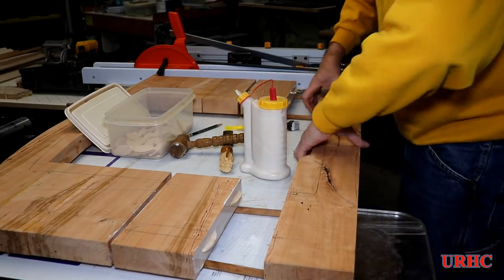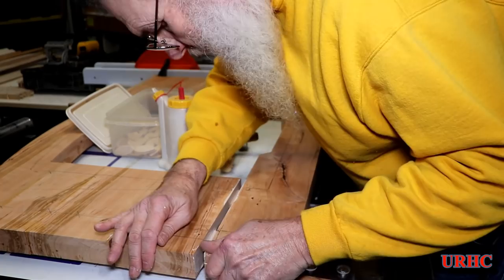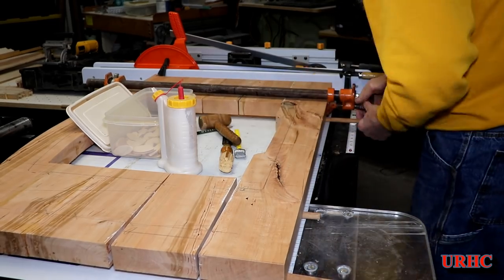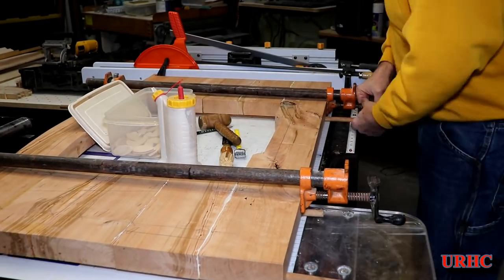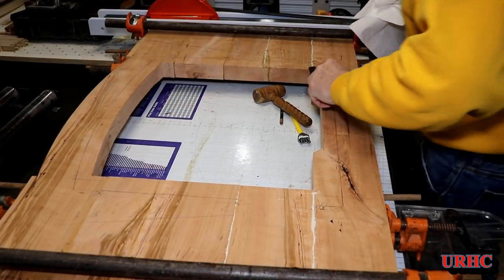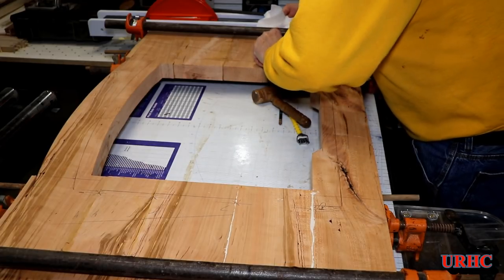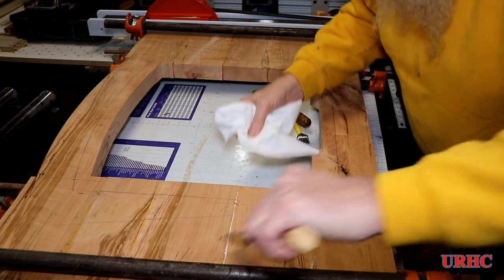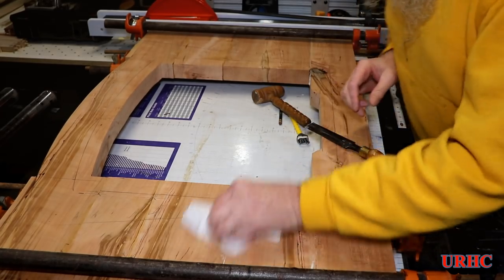I use Titebond on pretty much everything. The good thing here is it's supposed to be water resistant if not waterproof, which should help since this is going to be a vanity top. I put four clamps on top to start, but wound up having to flip the two inside ones to the bottom to get the top perfectly flat — one set on top and one on the bottom. That pulled it really perfectly flat, and that's where all the preparation and proper tool setup in the beginning makes a big difference in the end.